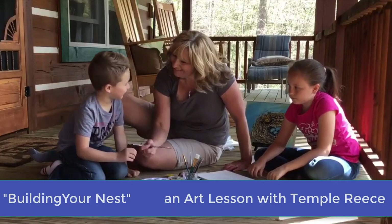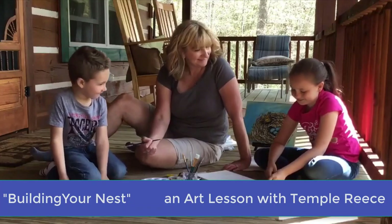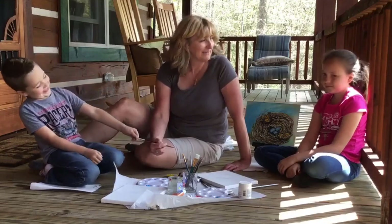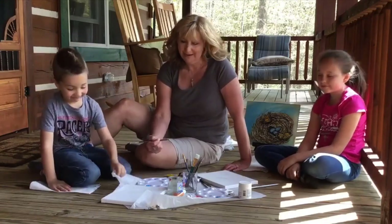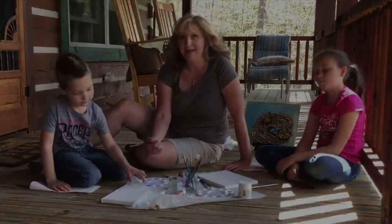Hello Fields! I'm here with my grandson Fields and my granddaughter Lillian and we're doing a painting of a nest. It comes with a kit that we're doing with the Center for the Arts this May.